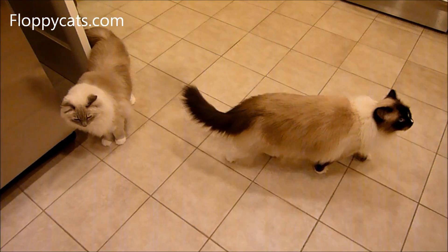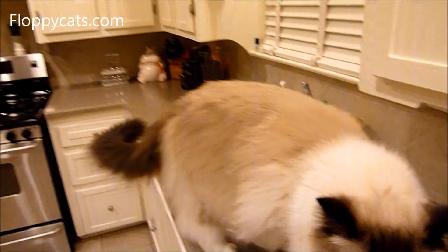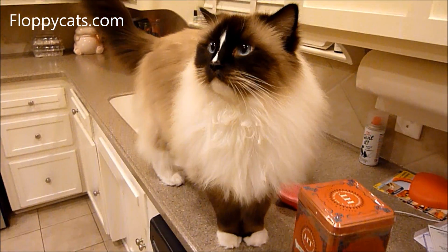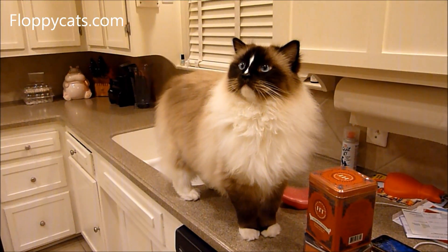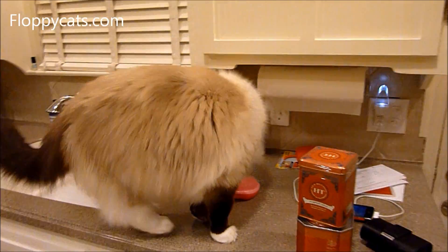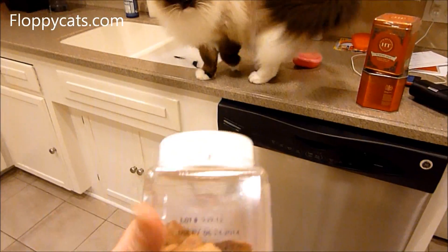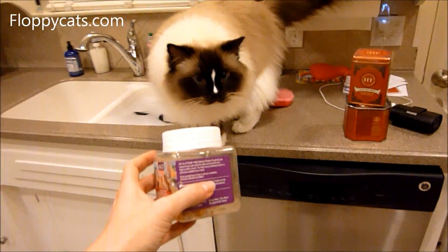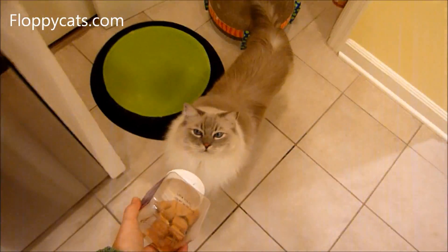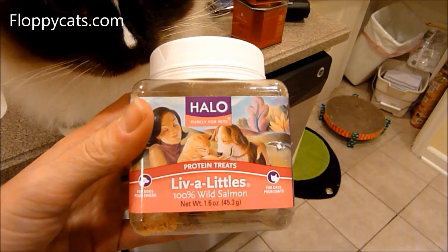These two little wonders are about to do the final review for Bub — the final review for Halo freeze-dried salmon treats. This is the container that we got, and if you saw our arrival video, then you know that they went to town on these when they first got here. They're called Liv-a-Littles by Halo.